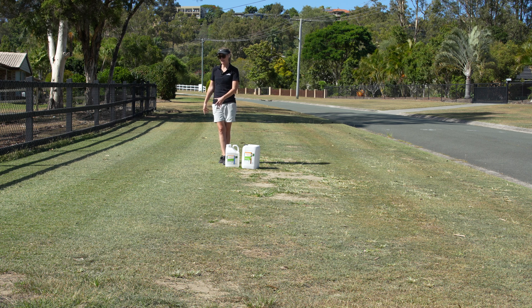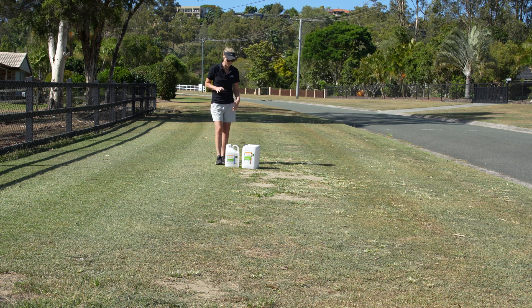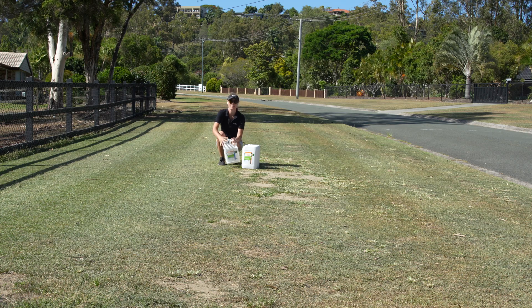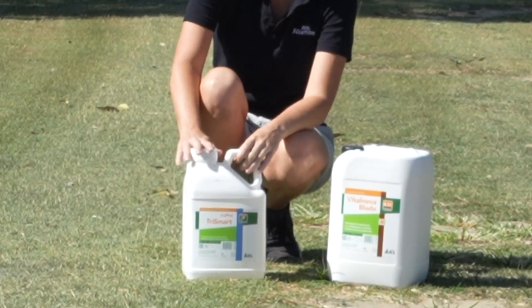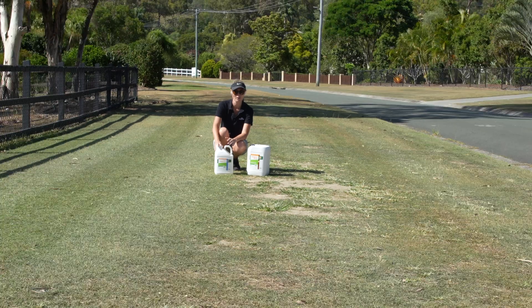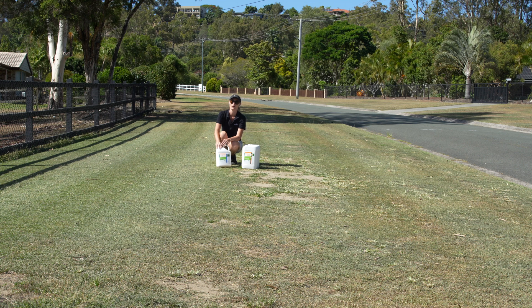So this needs a drink more than anything - that's what it will benefit from. But I'm also going to apply these two products today. You've seen me apply Trismart before. This is the soil wetter, the surfactant from ICL. I don't think I've talked through it. It's called Trismart - tri meaning three - because it's got three surfactant technologies in the one product.